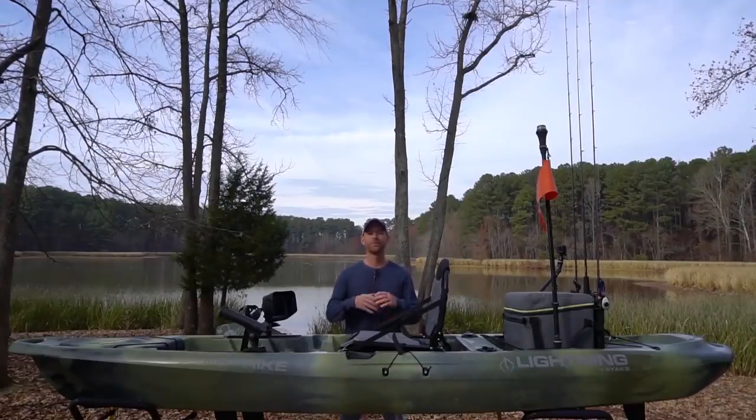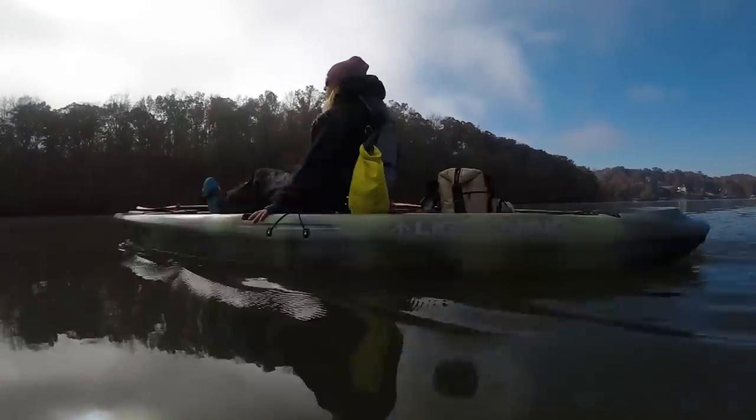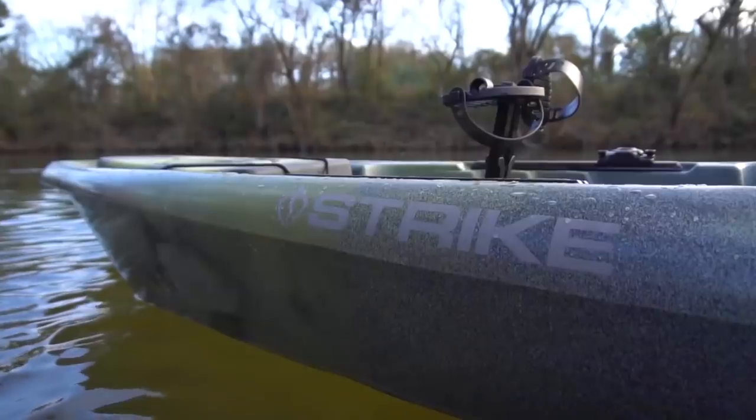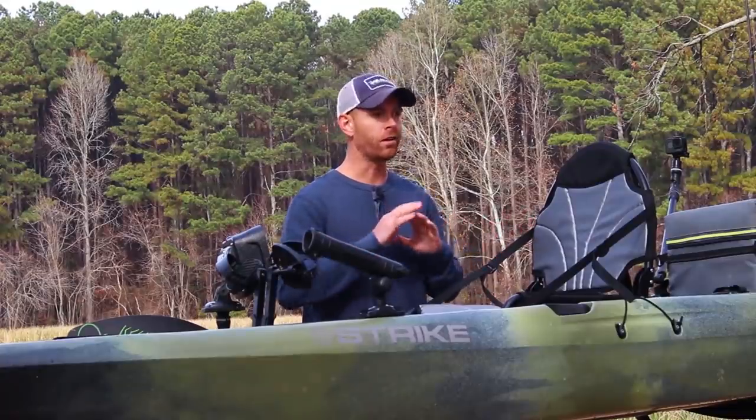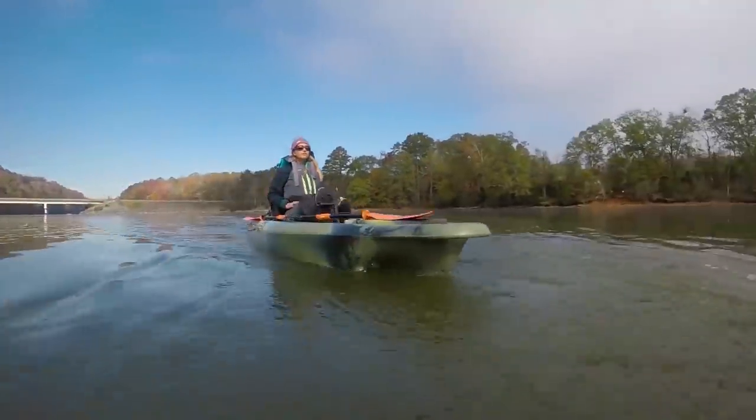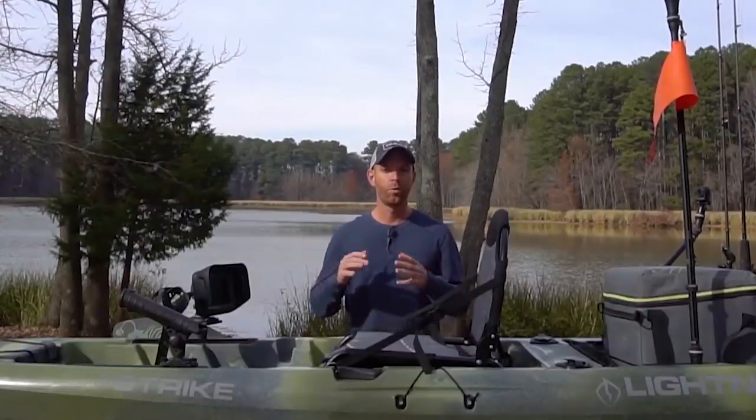Hey guys, Robert Field here from Field Trips and one of the developers of the new Strike from Lightning Kayaks. We're extremely excited about this new boat and right now I'm going to walk you through the boat — all the features, the hull, the performance, everything about it from bow to stern.